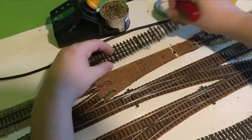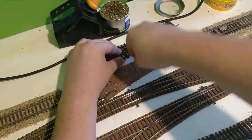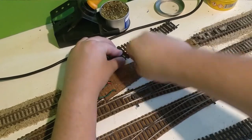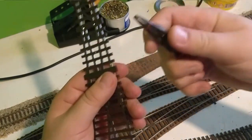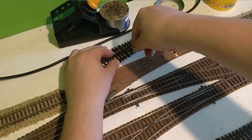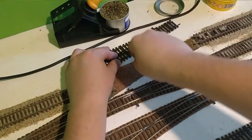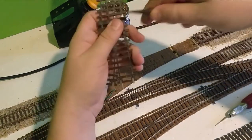We'll start by taking the knife and gently pushing it down to remove the sections in between the sleepers. If that doesn't quite come out of the way, we'll just grab it, twist, and it's done. We just need to repeat that across all four sections here.